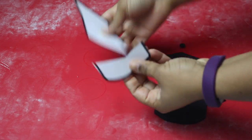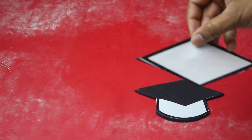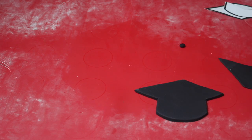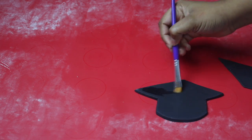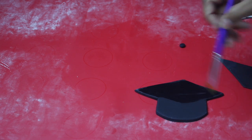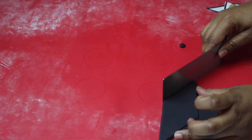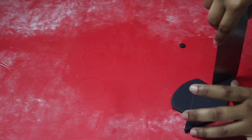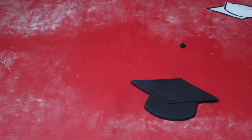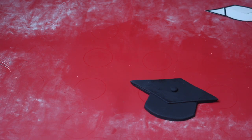To begin I am starting out with my graduation cap. I cut out a template on Google and then cut it out in a black piece of fondant and let it dry completely overnight. Now I'm going to glue the top part to the bottom part so that it makes it a little bit more 3D and looks like it's coming out of the cake. Once I've glued them together I'm going to glue on a little knob right at the center of the hat.